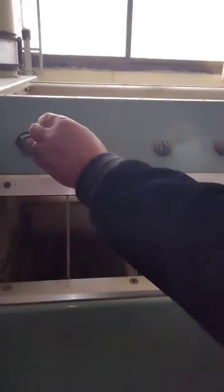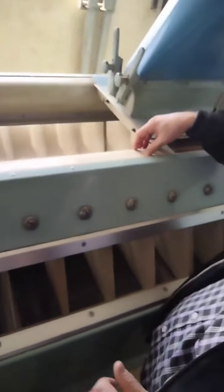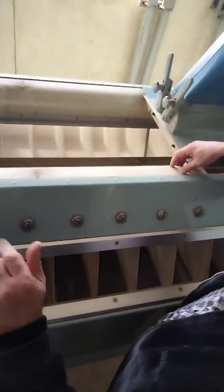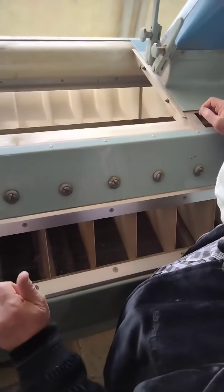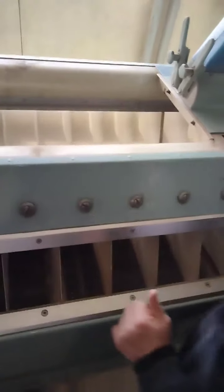These valves regulate and adjust the air inside the purifier. There is a cylindrical channel here to avoid any material staying inside it, like vapor of flour. This valve — you can adjust it from here.